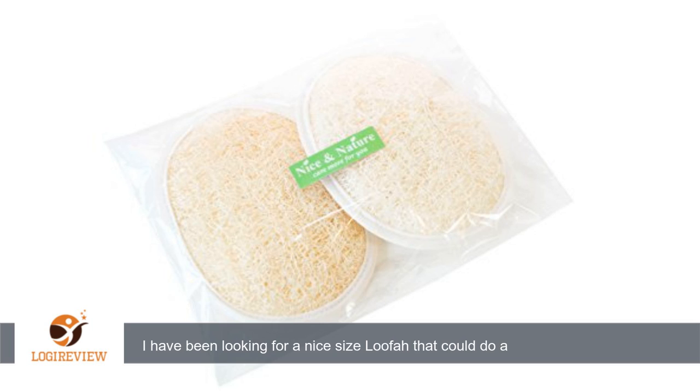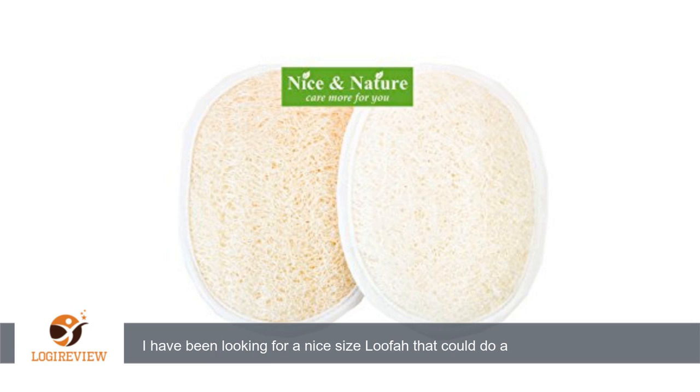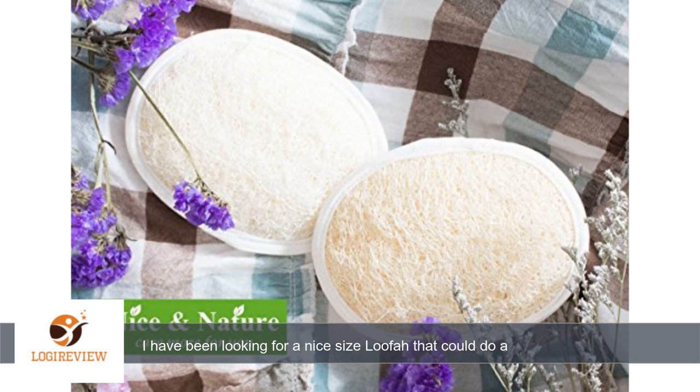A customer wrote: I have been looking for a nice size loofah that could do a great job at getting my whole body clean and does a wonderful job at exfoliating. This is a nice size for your body as it is the size of your hand and is easy to use, as you put it over your hand with a strap instead of holding it in your hand.